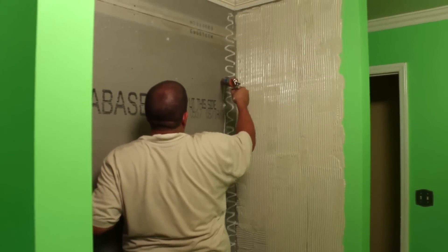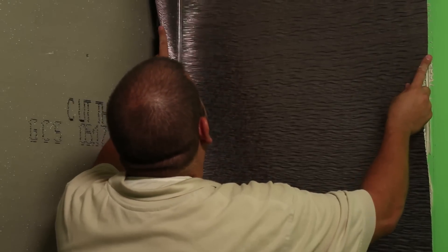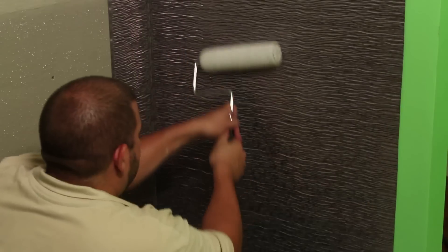Next, install the other side panel. Follow the same steps for applying the glue, adhering the panel and smoothing out air bubbles.